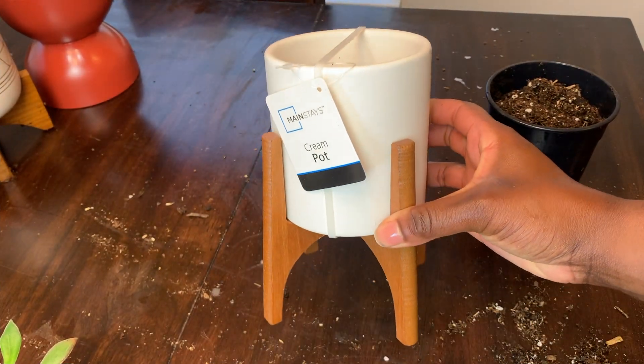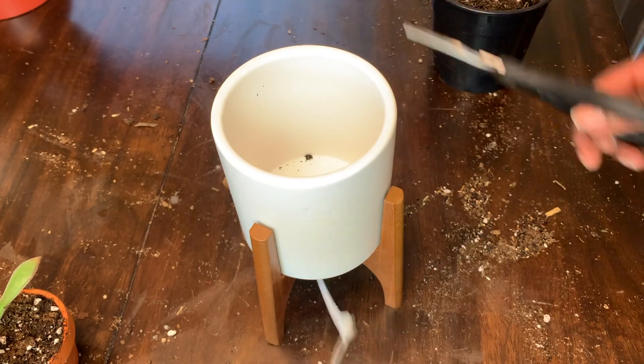I found this pot at Walmart and I just love how it fits the aesthetic and theme of my new space.